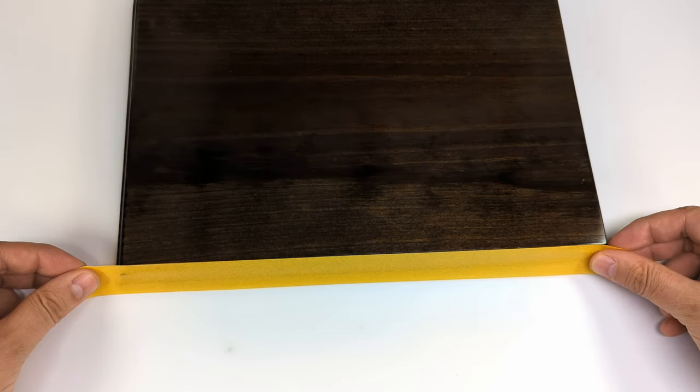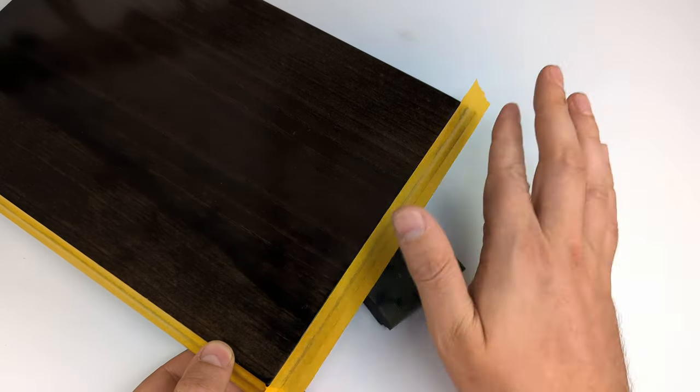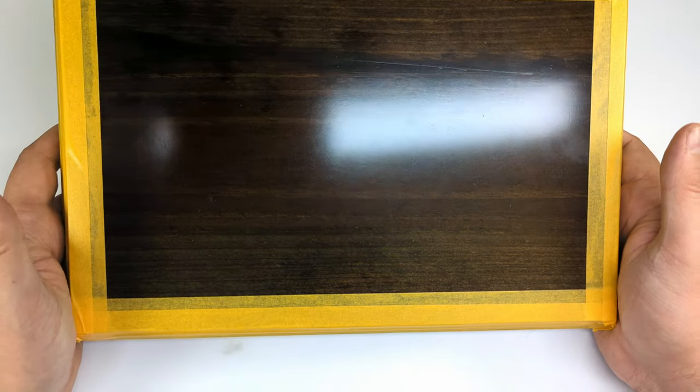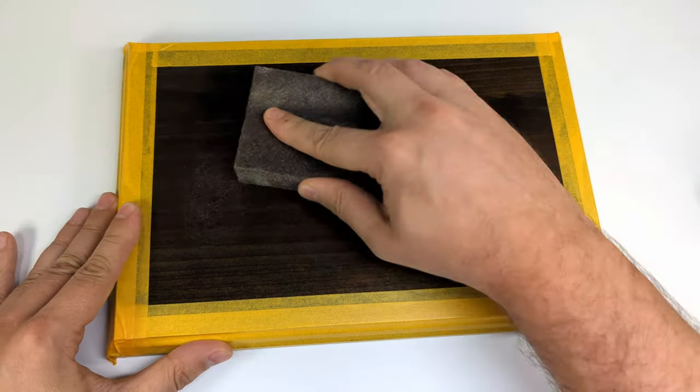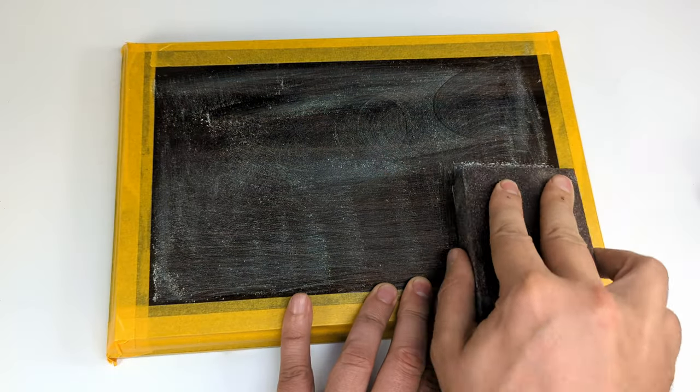First the preparations. I'm masking off everything that I want to keep clean. I also mask the borders of the top surface because I prefer the vignette not to cover the entire area of the base but to leave a bit of a margin to frame the shot. The surface of the base receives some sandpaper treatment in order to provide some grip for the glue.